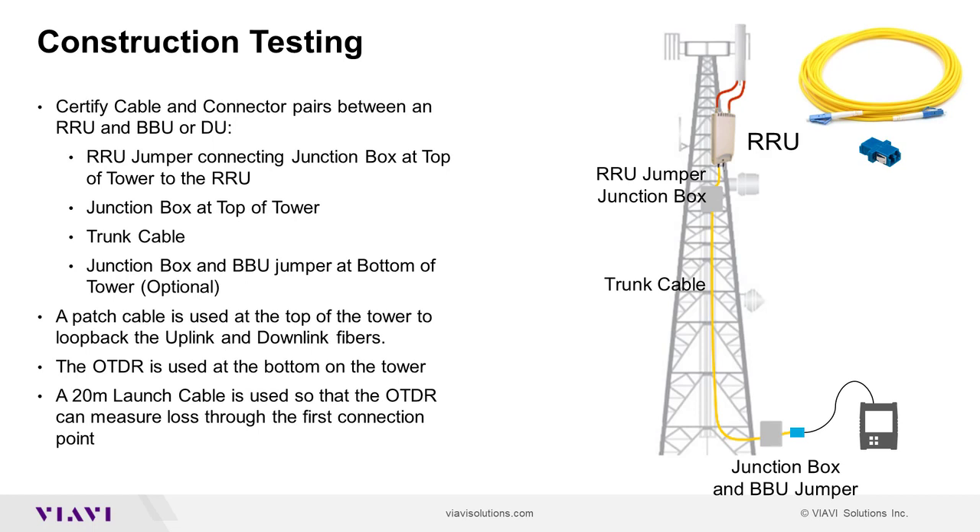A loopback jumper and coupler is used at the top of the tower to connect uplink and downlink fibers so that both fibers can be tested concurrently. The OTDR is connected to either fiber in the trunk cable or BBU jumper via a 20 meter launch cable and optical coupler. A 20 meter receive cable can optionally be connected to the other fiber to measure loss through that connector.